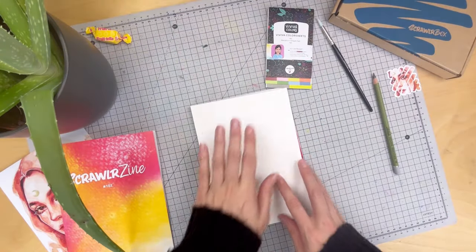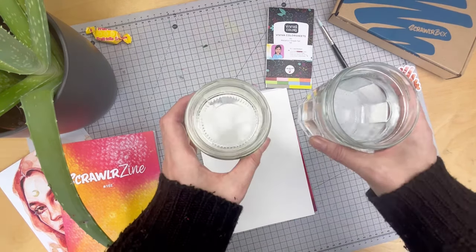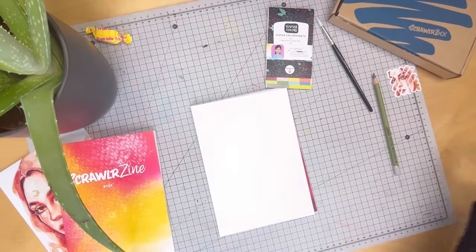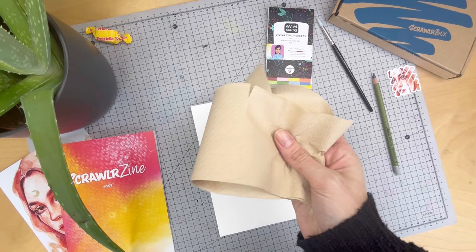I'll be using the watercolour paper as provided inside the box. As we are doing watercolours you will need two pots of water — one for painting and one for keeping your brush clean. You're also going to need a palette and any one will do — I've got a plate. Also handy to have some tissue about.